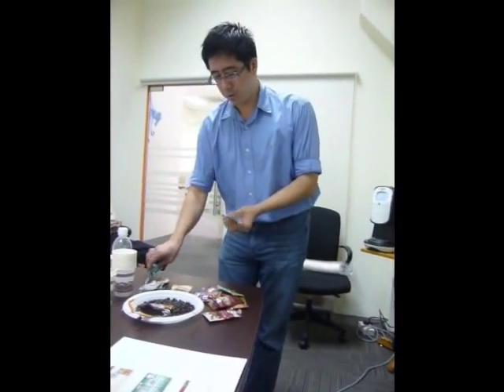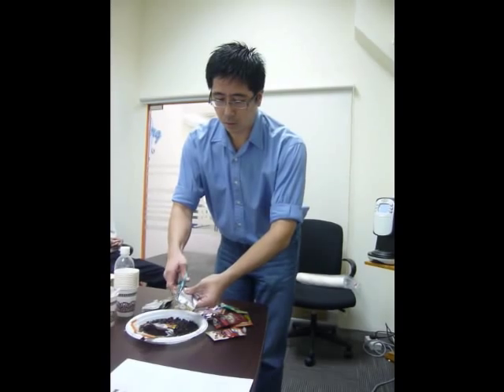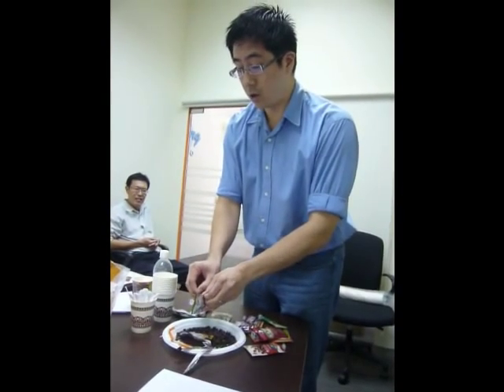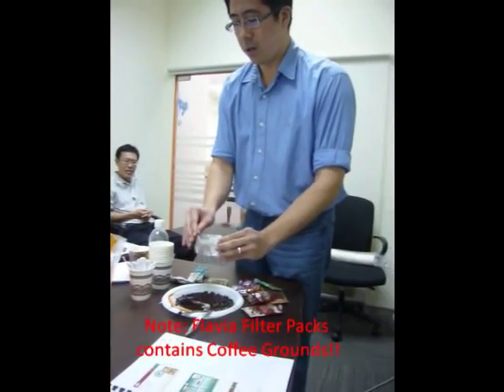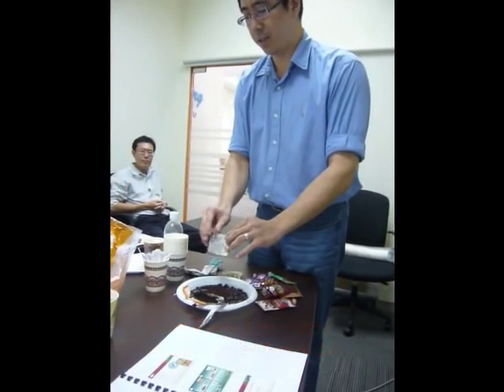Cafe quality — you get grounds instead of freeze-dry. You get the pack, and this is what I'm going to show you. This is not your usual freeze-dry. These are grounds, coffee grounds, sealed with nitrogen to maintain the freshness.